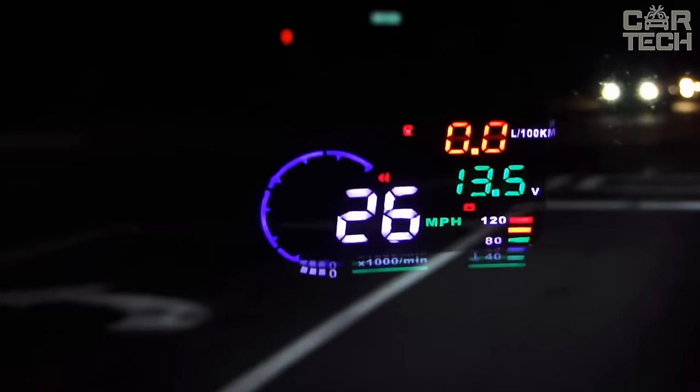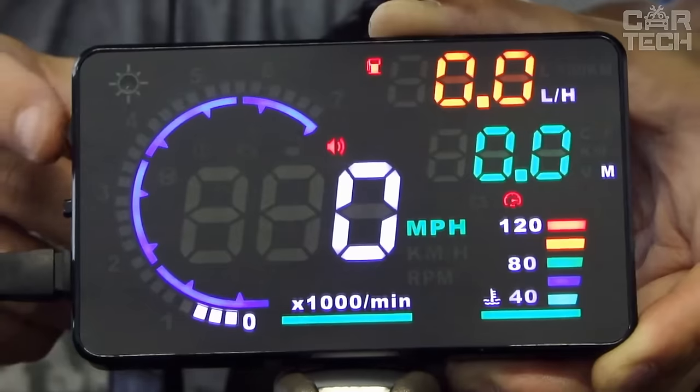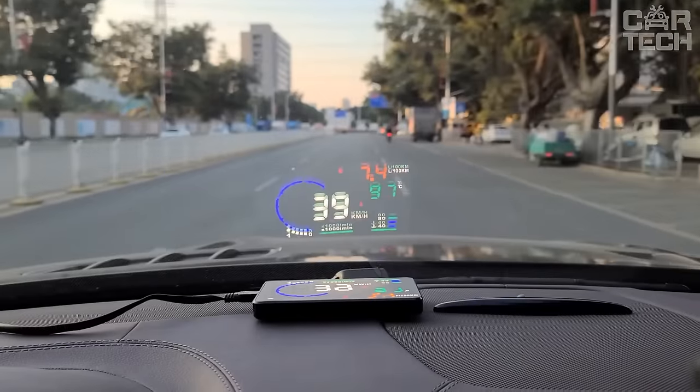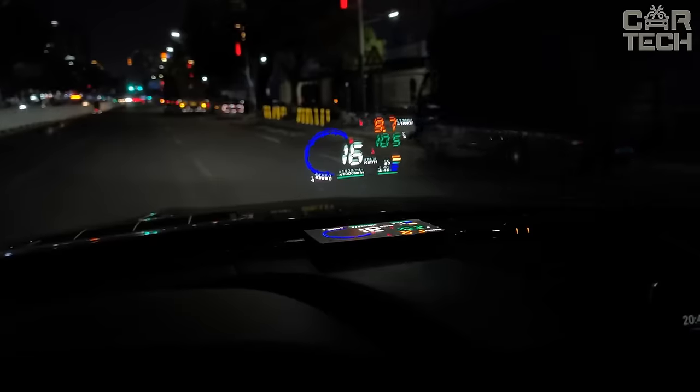Most of the readings from the dashboard are duplicated on the windshield. The projection display can inform, with sound signals and a burning icon, the driver about excessive speed, excessive revolutions, as well as about excessive coolant temperature.